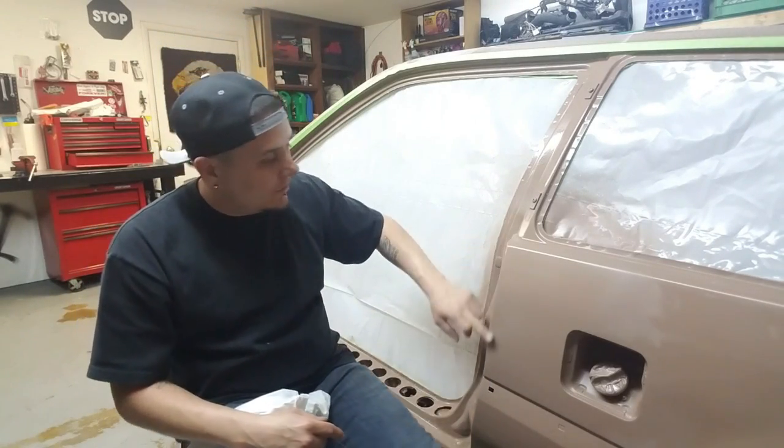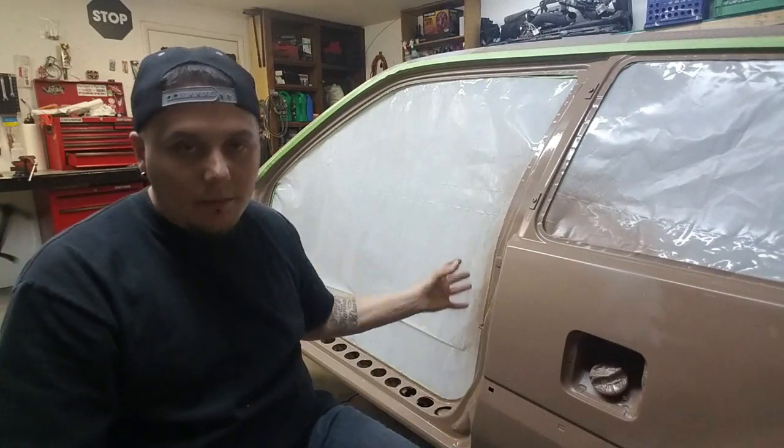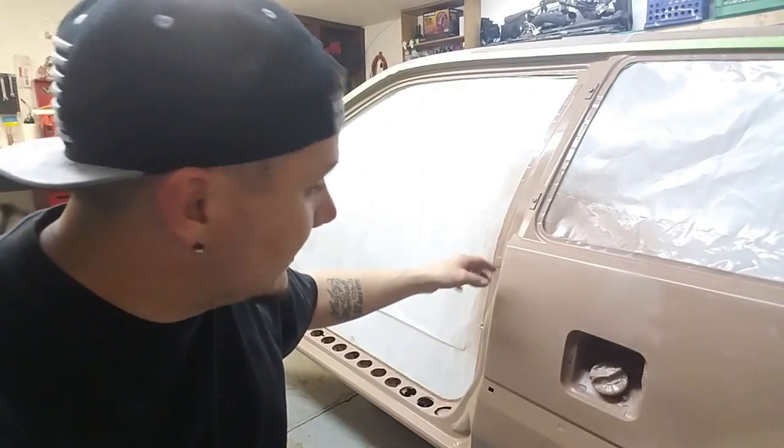The last episode we posted - if you guys didn't catch it, go back and check it out. I kind of screwed up and I burnt through this edge right here on the door jamb. I got it all fixed up, it's straight. It's like it never even happened. I got a little bit more work to do to it, but it's pretty much finished.